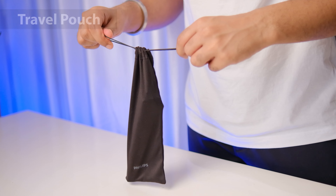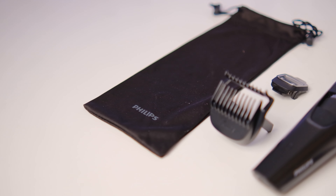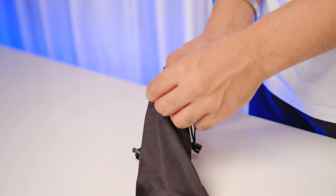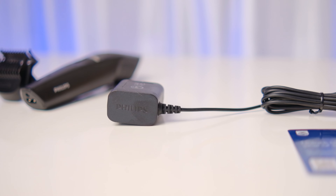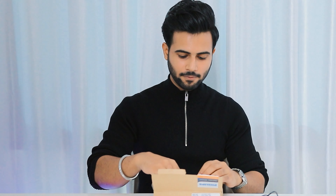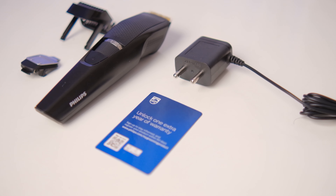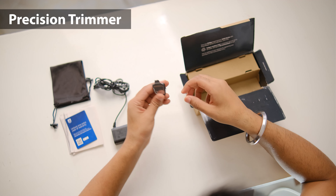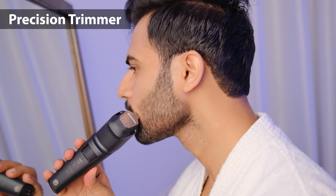Inside, you also get a comfortable travel pouch which you can easily carry while travelling or keep safely at home. First, you get a charger — we will discuss the battery qualities later. There's also a normal warranty card, which we will discuss. Next is a precision trimmer — this is a blade for fine detailing on small areas like the cheeks or moustache, which gives you a sharp, clean look.